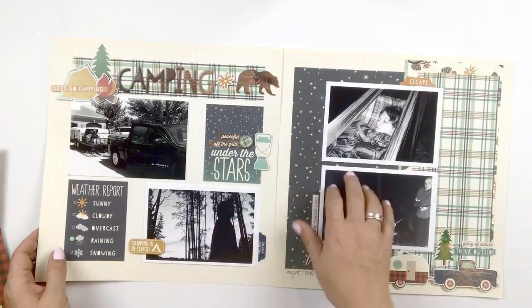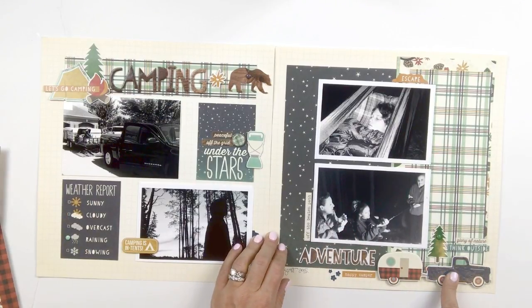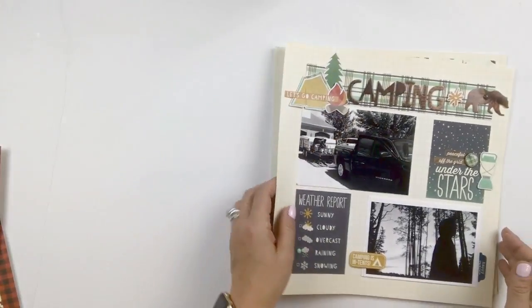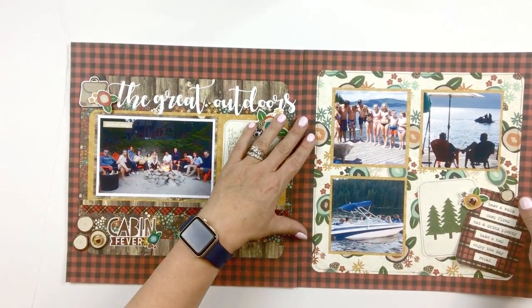That is the second spread. I also want to point out some of the icons in this collection — they are so fun. This little truck down here is one of the chipboard pieces, and then the little camper with that buffalo plaid. Buffalo plaid is still super popular in the scrapbooking and crafting community, as well as home decor — it made a huge appearance around Christmas last year.